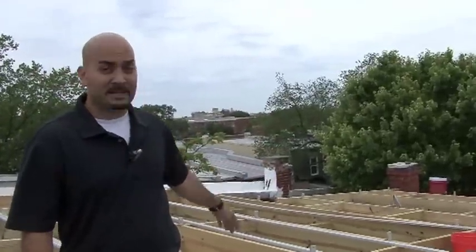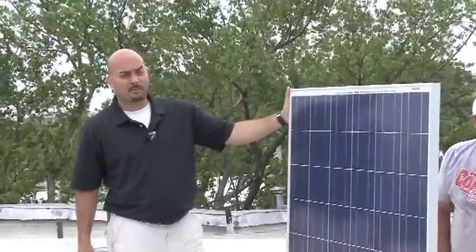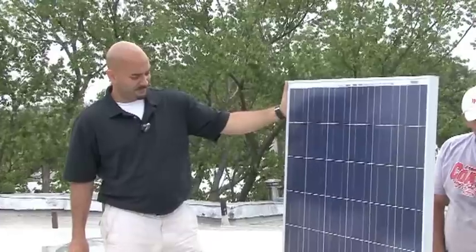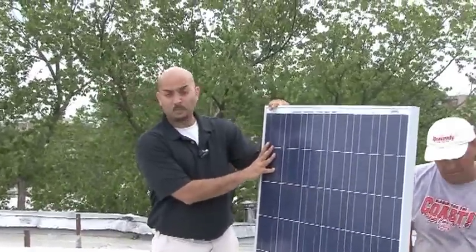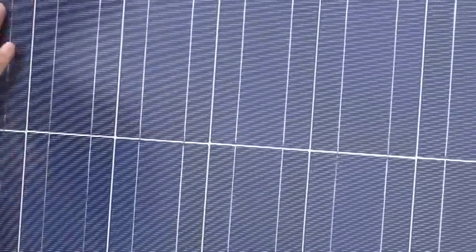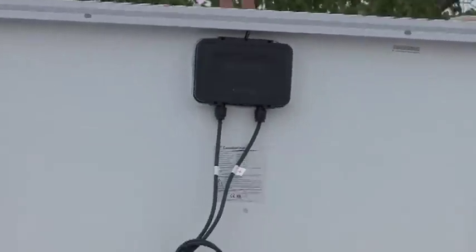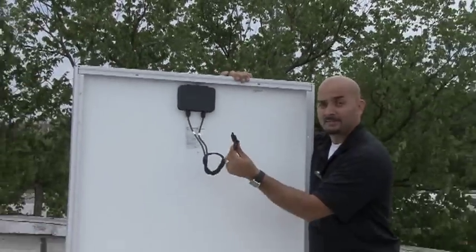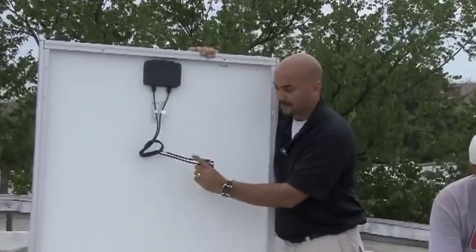From there, the solar modules produce electricity and push it down into the house, into the panel. This right here is the Canadian Solar 230-watt module. It's a polycrystalline cell. It produces approximately 230 watts — that's what it's rated at. In real-life conditions it's probably going to produce around 200 watts. All these cells are connected together, and the back of the panels have a positive and a negative feed, which connect directly to the other solar modules, allowing electricity to pass through those two wires.